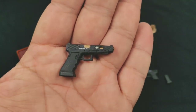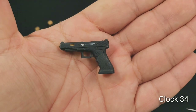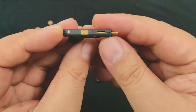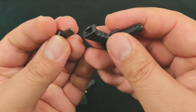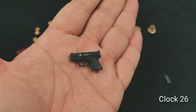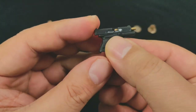Then we have the Glock 34. I'm not too familiar with that one, but it has very nice paint with lettering and details, and also has a removable magazine. Then we have the smaller Glock 26 — the same attention to detail.